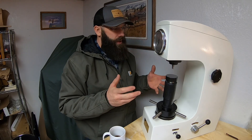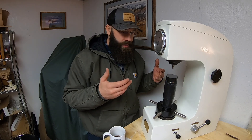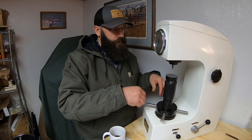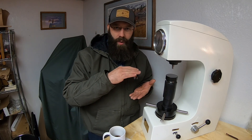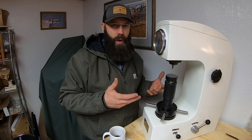Why did I purchase it? First of all, a Rockwell hardness testing machine is a tool designed and used for testing the hardness of a material. Briefly, the way it does that is you place your sample on this table here, adjust the height to contact the probe, and the machine — in the sequence of testing — will press the probe into the surface of the material with a specific weight. The machine then measures how far that probe penetrates the surface.